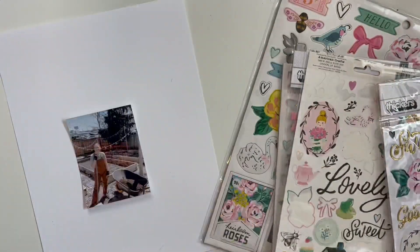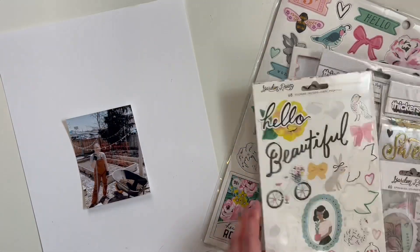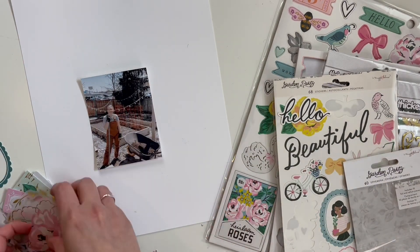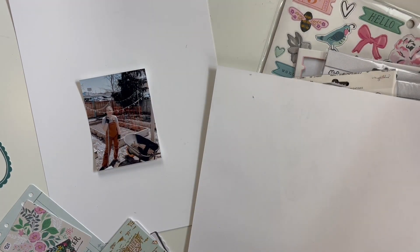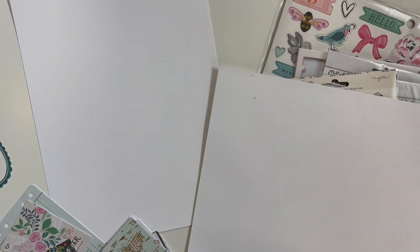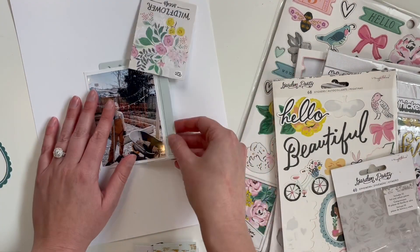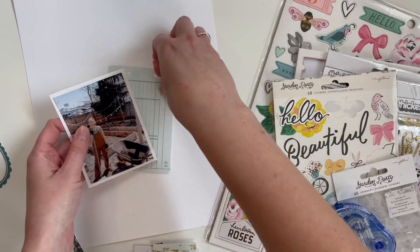Hello friends, welcome! It is Rachel here and today I am making a scrapbook layout using the Garden Party collection from Maggie Holmes. This video is for Scrapbook Nerd — I am on their design team. I have this picture of me in my garden last year in the springtime, prepping it for the season in my new overalls that my husband got me for my birthday — my first of two covid birthdays.